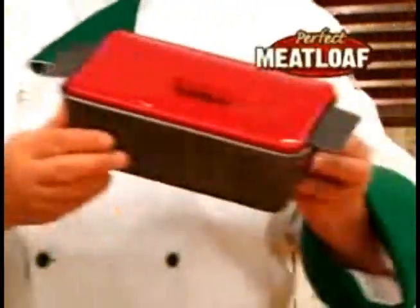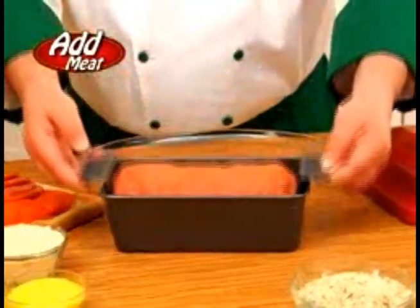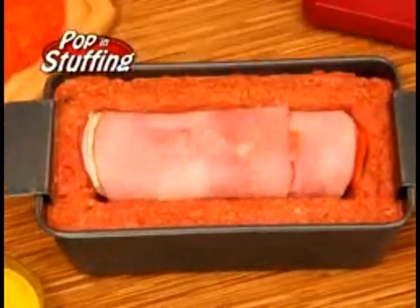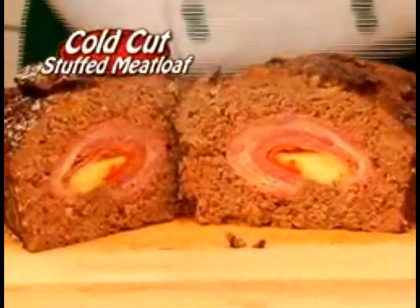How'd I do it? It's the Perfect Meatloaf Plus — the new non-stick way to bake and serve the perfect stuffed meatloaf. Watch: add your favorite meat to the pan, press to make an opening, pop in your favorite stuffing, now seal and bake. Mmm, you just made a yummy co-cut stuffed meatloaf.